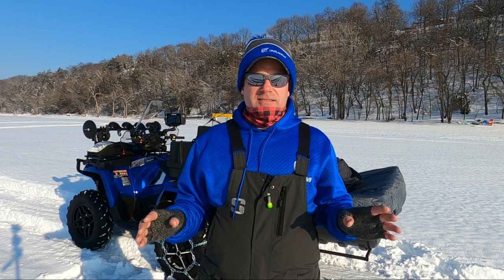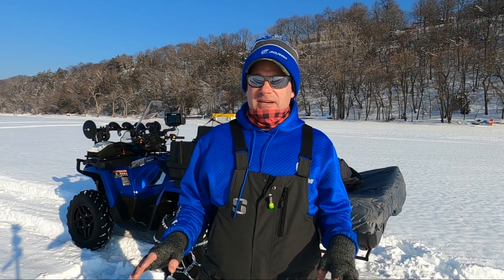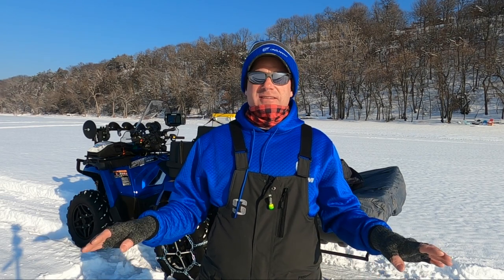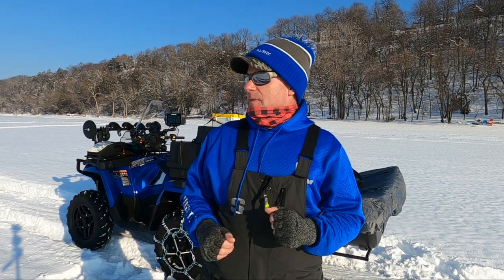All right, let's take a look at some of the conditions. I'll show you the machine, and then the rest of the video is just going to be me bombing through the snow and slush and see if I can get stuck. There are some people out here.